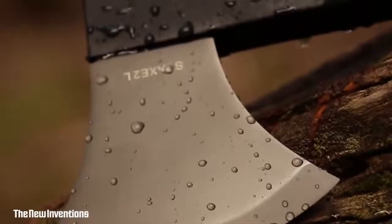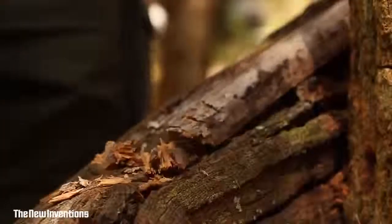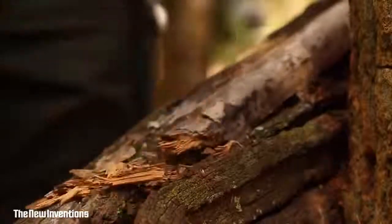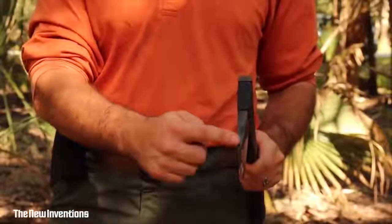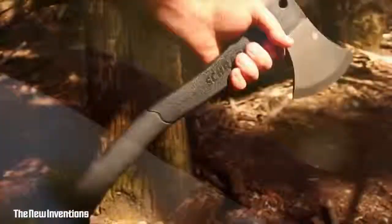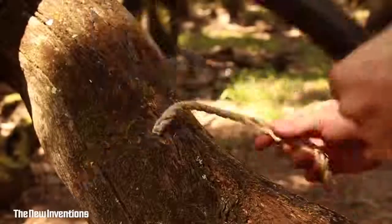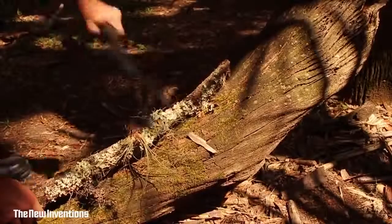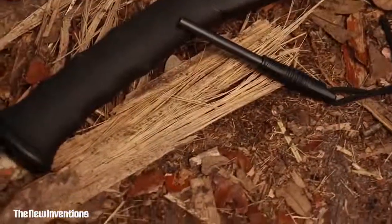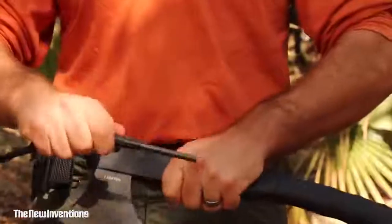Coated in titanium, the axe's head resists corrosion and has edge-holding stamina. The pommel is designed to provide exceptional crushing power. The head is fused onto a black, glass-fiber-filled PA handle, culminating in an ergonomic black TPR rubber grip, affording a choice of various hand positions to accommodate whatever chopping task is at hand. The higher the grip, the greater the control. Lower your grip for power strokes.